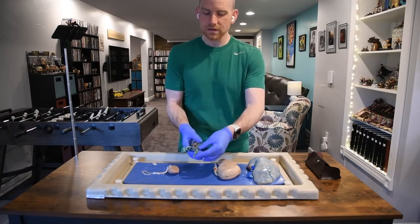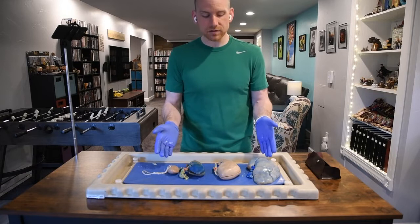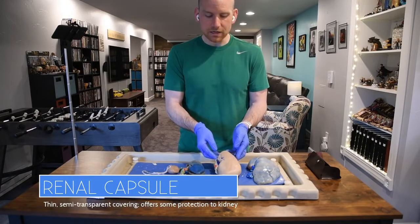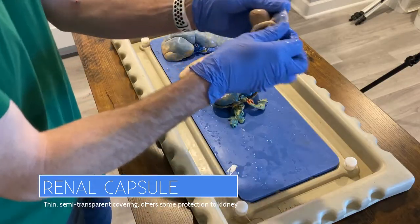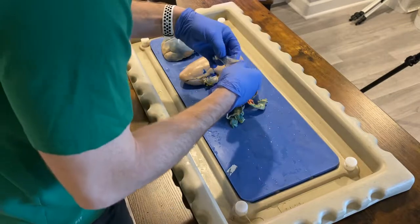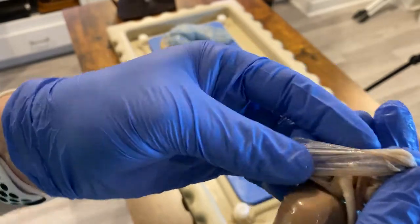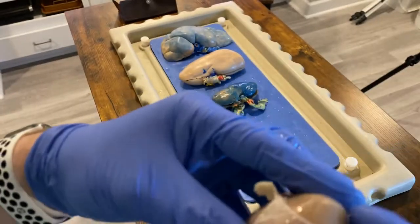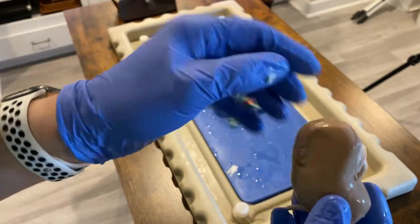We almost never get much of the adipose capsule on our dissection specimen because in order to remove the kidney from the animal, you have to cut it out of that sack. Sadly, we don't get a lot of that. Even the renal capsule has largely been taken off. The renal capsule is transparent — it's a lot like a sunburn where the skin is very transparent. It's usually wrapped all the way around the kidney, but a lot of this wrapping comes off as the specimen is prepared.